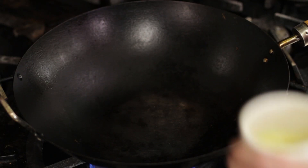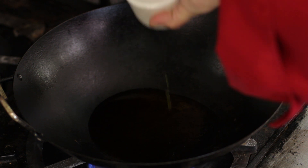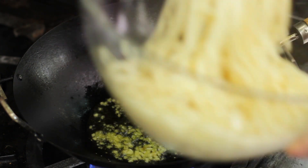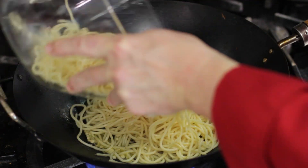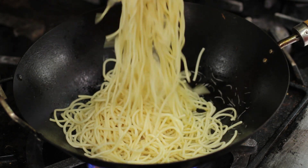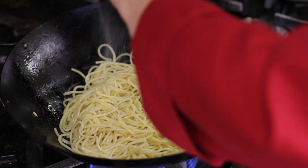I pour my olive oil in the preheated pan. Then I add the garlic, about two cloves, finely chopped. Then I add my pasta, salt and pepper.